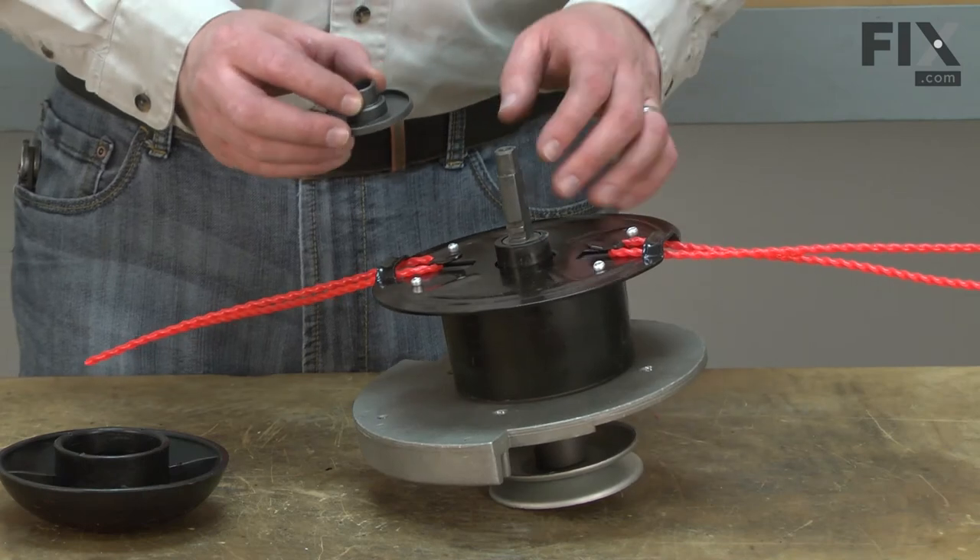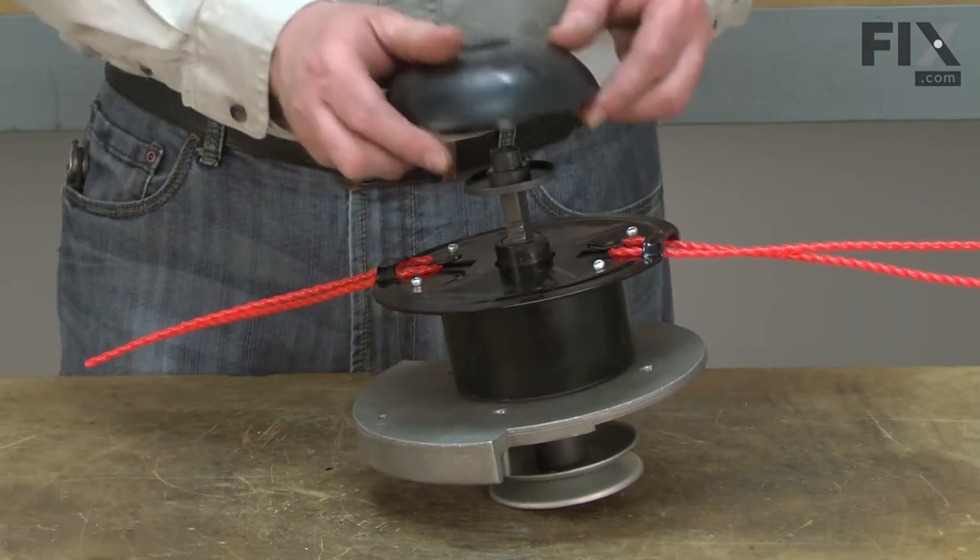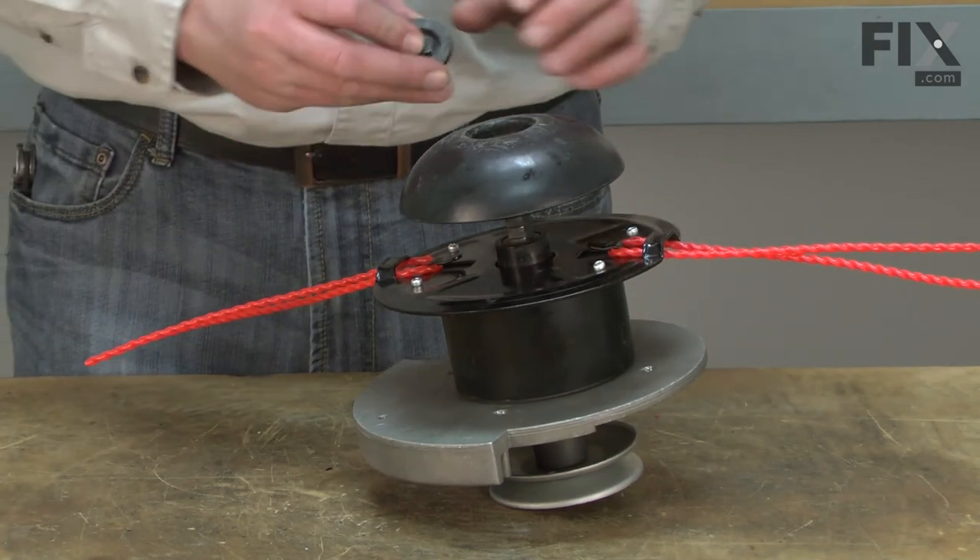Now I can install the mobile. I'll start with the flange, then the mobile, and I'll secure it with the fastener.